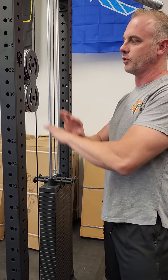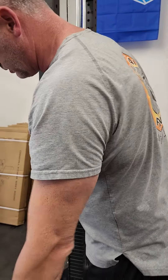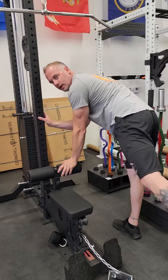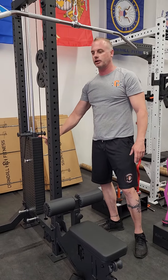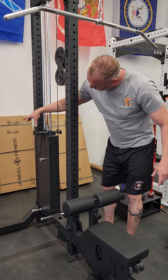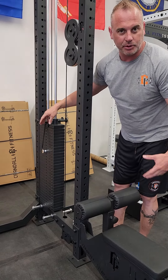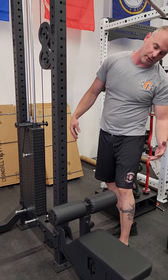1,600 bucks for the whole unit. Comes with the wide grip handle, the close grip handle, and the ankle cuff so you can do a little bit on your booty — little back kicks. 300 pound stack, 10 pound increments. Also, band pegs — if you ever want to attach bands to add progressive resistance, you can do bands on both sides to add even more to the 300 pound stack.